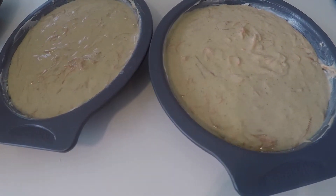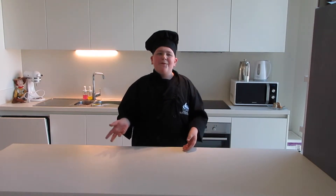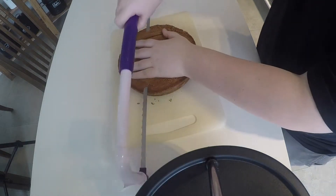Pour these cakes into an 8-inch pan that has been buttered and lightly floured. Then put these in the oven at 350 and cook them for 30 to 40 minutes, but check them at 30 minutes and see if they're done. You want these cakes to be completely cooked, but don't make them too dried out. Then once they're all done baking, take them out, flip them onto a cooling rack, and let them sit there to cool. After they're all done cooling, you're going to take a leveler and level off your cakes. After that, it's time for decorations, so Abs will be coming back.